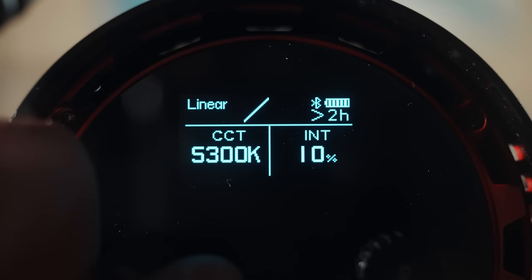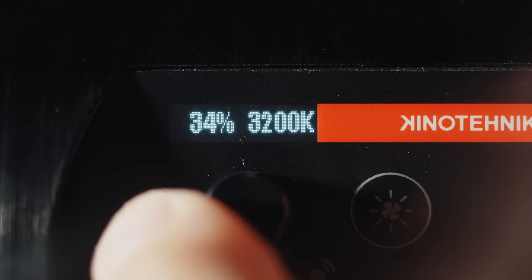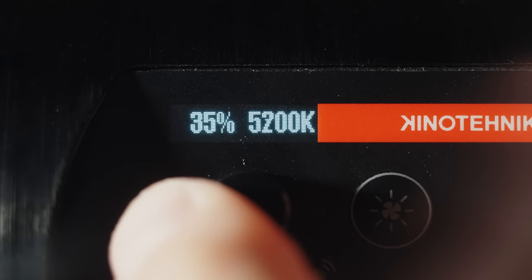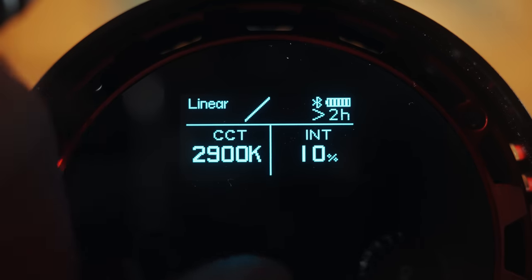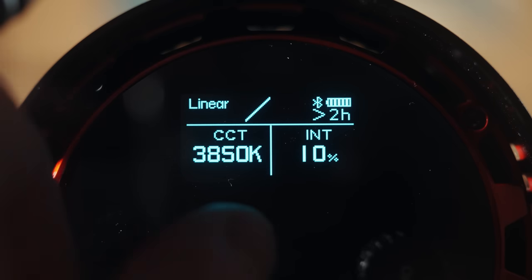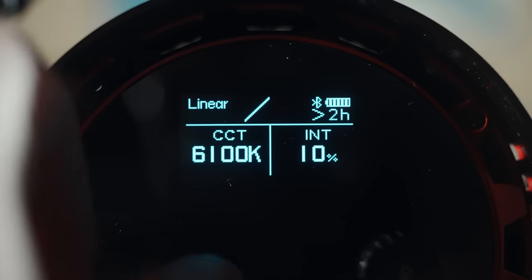I especially love the amount of color temperature control I get with this light. You can actually change the 60X's Kelvin values in increments of 50 for very finely tuned control over its color. This is a nice upgrade over the Practalight, which only allows you to adjust Kelvin values in increments of 100. In addition, the 60X has a Kelvin range of 2700 to 6500K, substantially wider than the 3000 to 6000K of the Practalight.